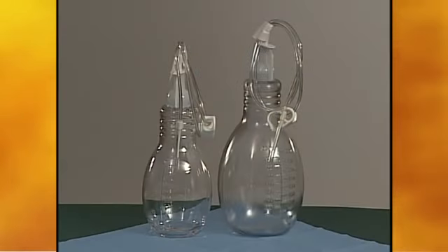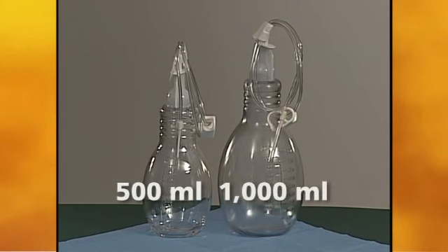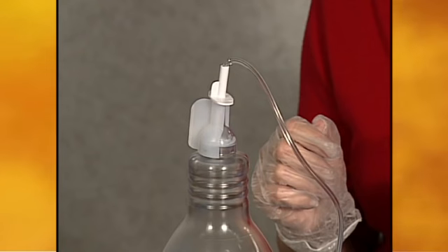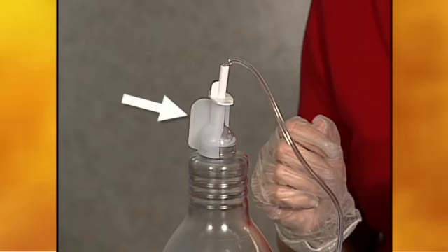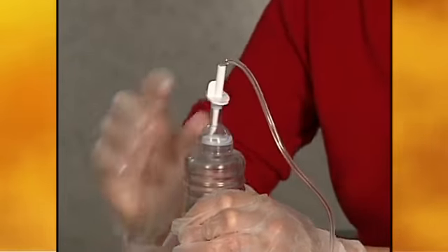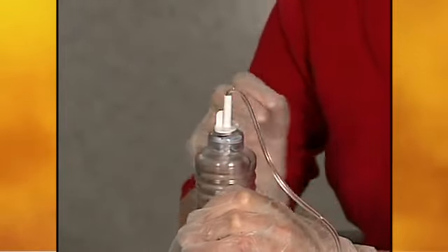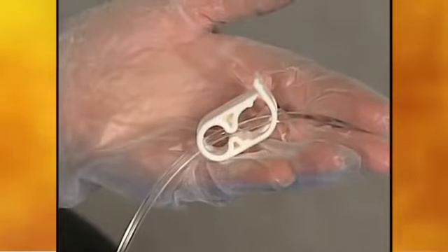There are two sizes of drainage bottles: 500 milliliters and 1,000 milliliters. Preparation and use of each bottle is the same. There is a vacuum inside the drainage bottle that provides suction to drain the fluid. The support clip on the drainage bottle ensures that the foil vacuum seal on the bottle is not broken until the patient is ready to drain. Steady the bottle with one hand and remove the support clip.